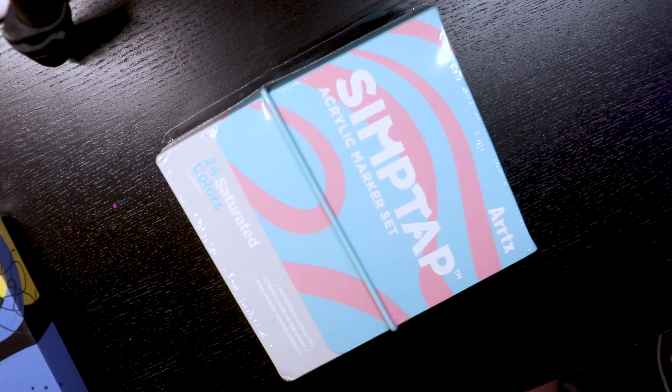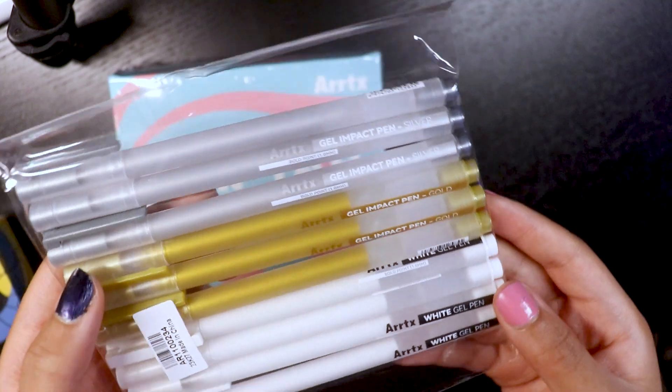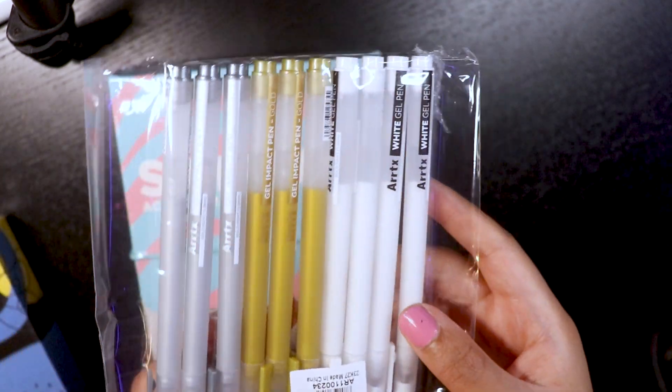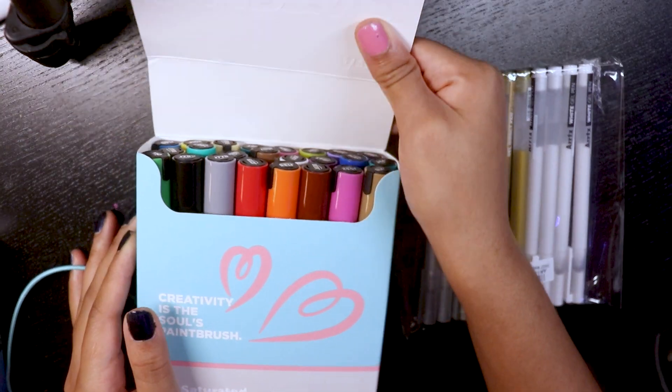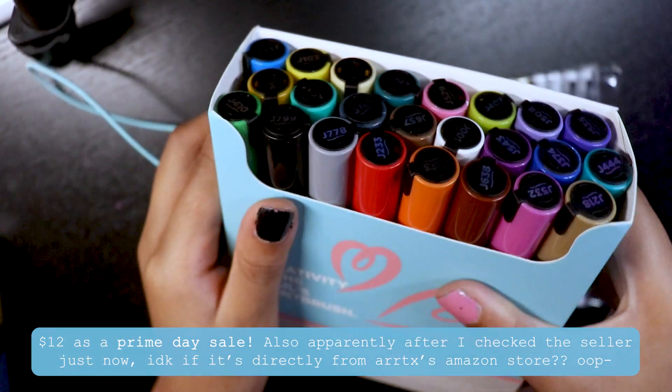The SimTap markers came as a 24-pack — very cute packaging — and it also came with gel pens as well. It came with both of those for $12, so price-wise that's already pretty incredible, to be honest.